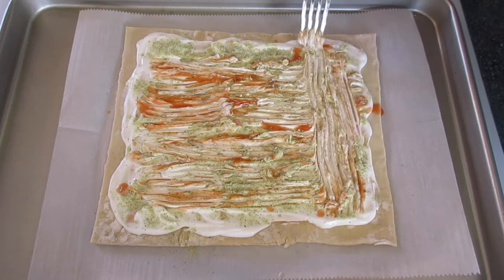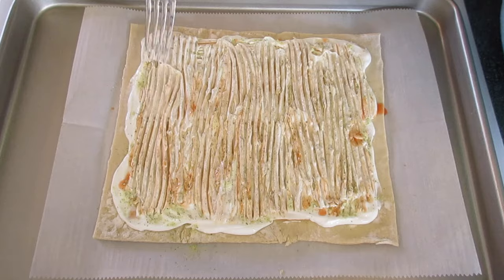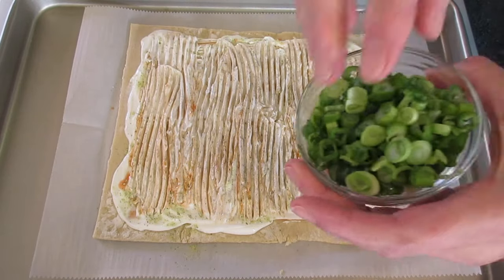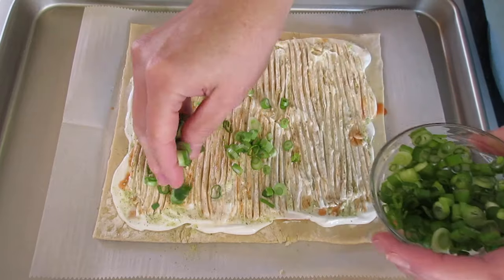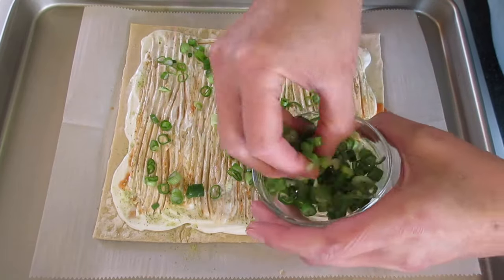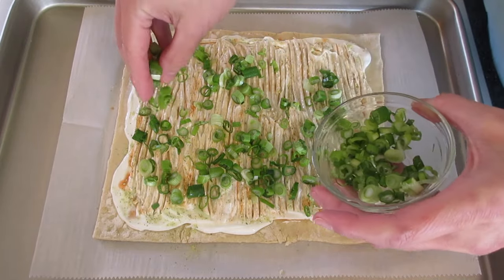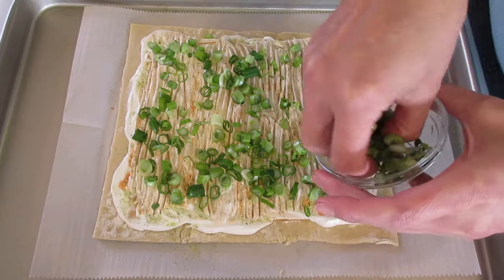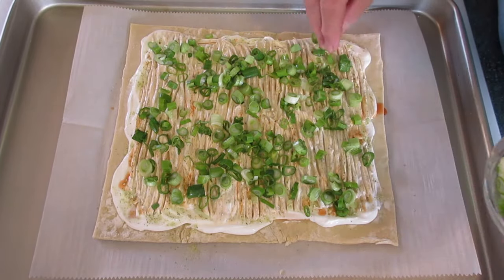If you want, go vertical, then horizontal, then vertical. That looks fantastic. With our green onions, just sprinkle a little bit over the top. You can add a fourth of a cup or a half a cup — you can even leave them off if you don't like green onions, but they're going to give this a punch of flavor.